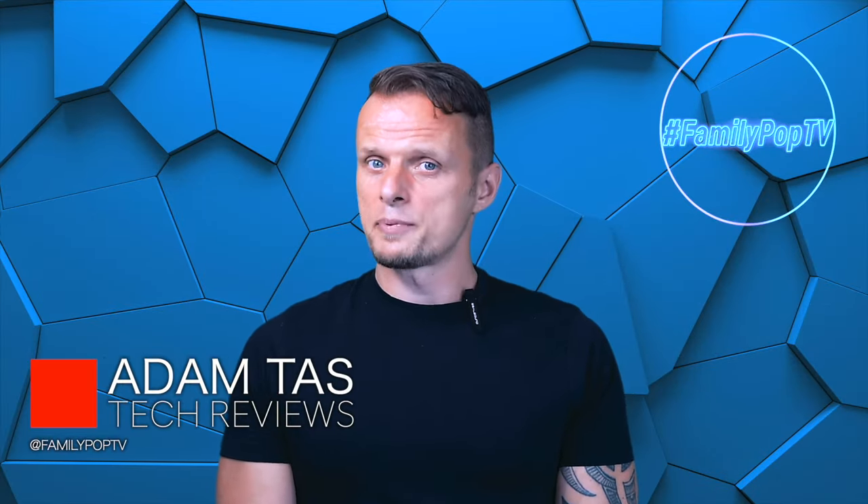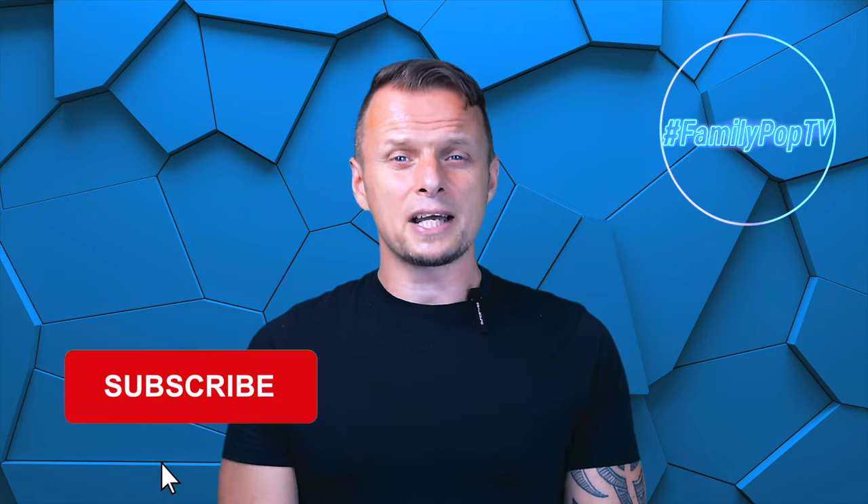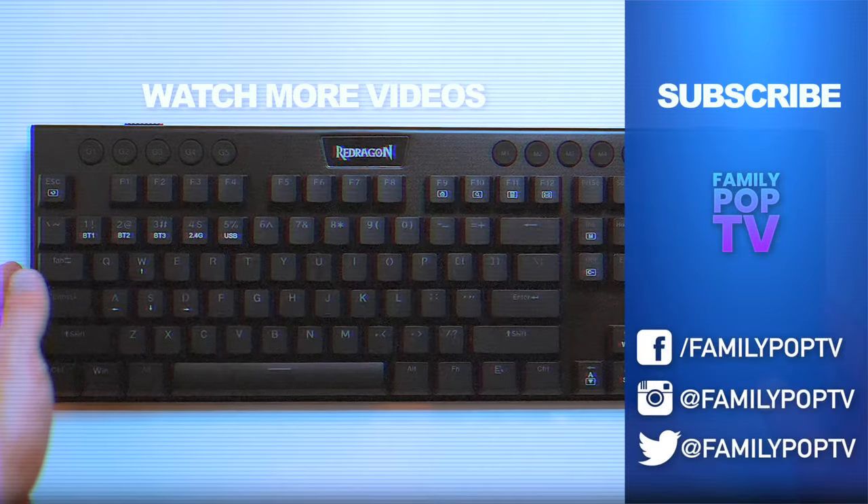Okay guys, that's it for today. I hope you enjoyed the video and found it informative and useful. If you're new to the channel, make sure you're subscribed so you won't miss the next video. Thanks everyone — that was Adam and you watched Family Pop TV.